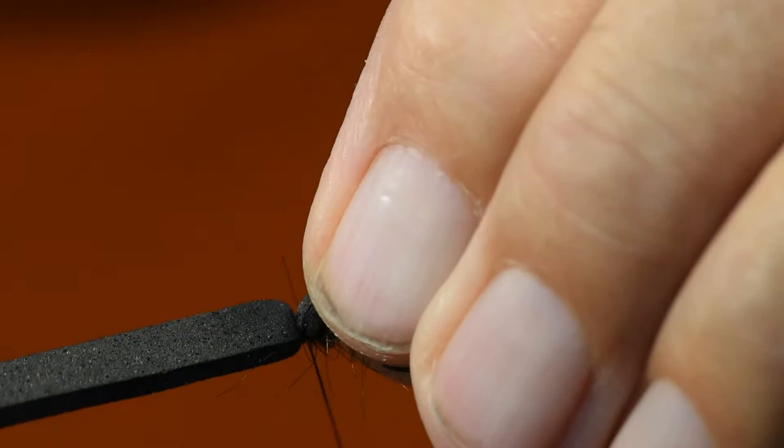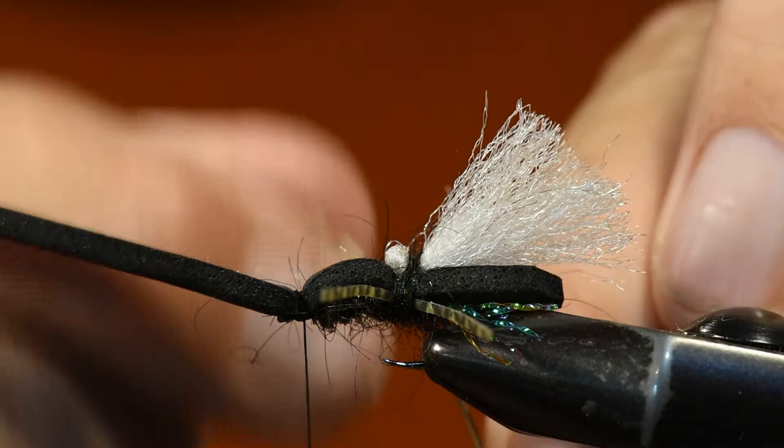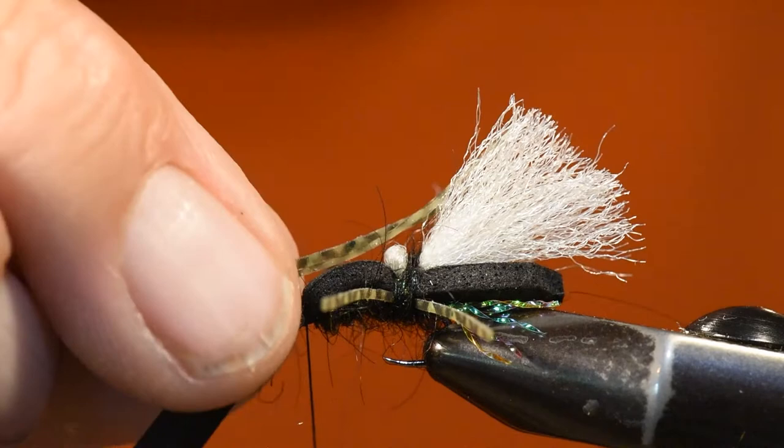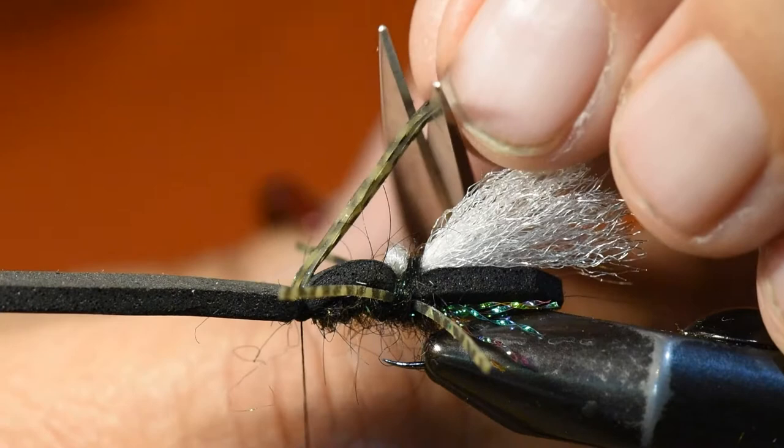Once I'm back up at the head position I'll wrap over my foam, following the same steps as what I did on the rear of the fly. I'll leave a little flat spot in the foam and then move in to tie my rubber legs with a couple soft wraps and spread those out.